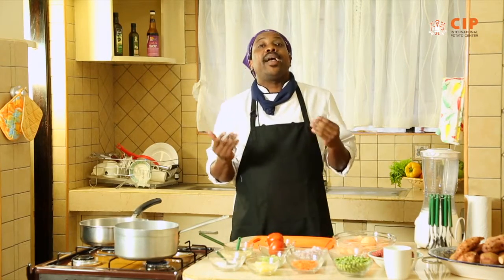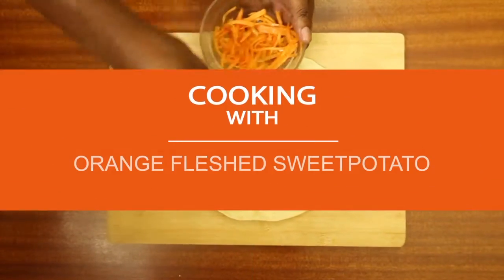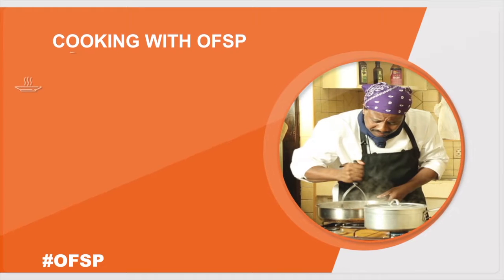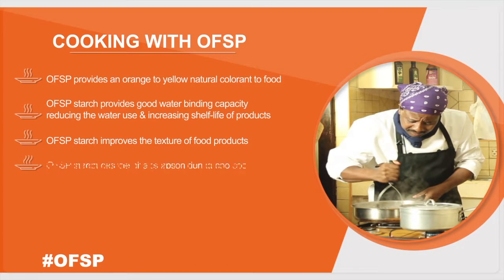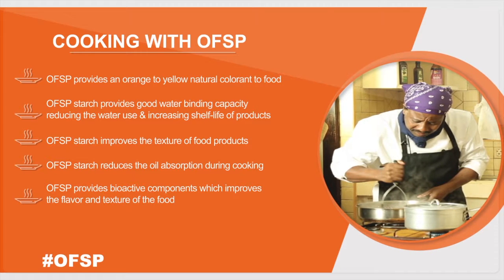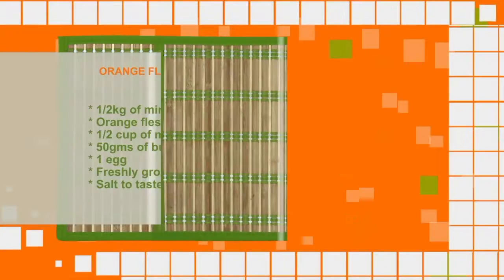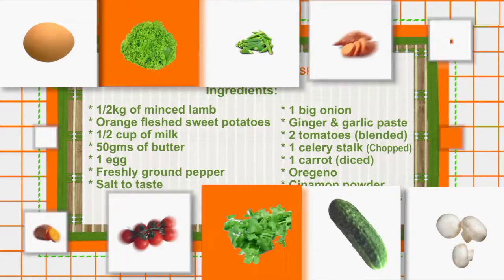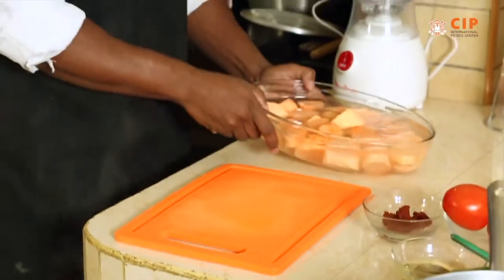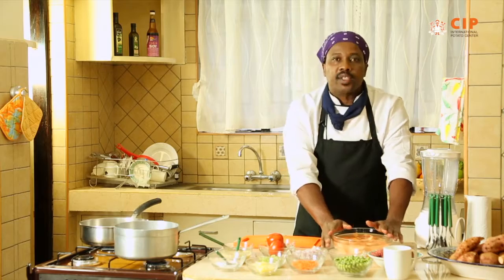But have you wondered that you can actually make an orange flesh sweet potato shepherd's pie? So here we are. We have our orange flesh sweet potatoes. I've washed them and chopped them. They're in the water so that they don't oxidize.